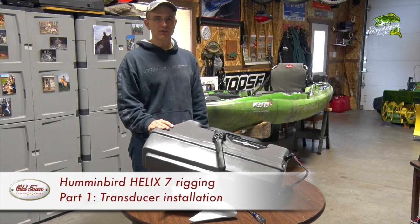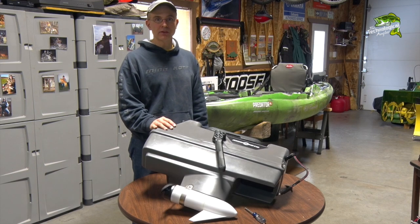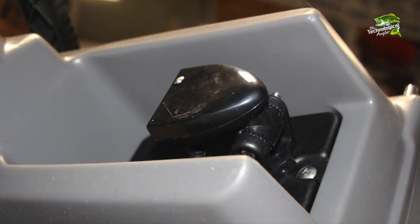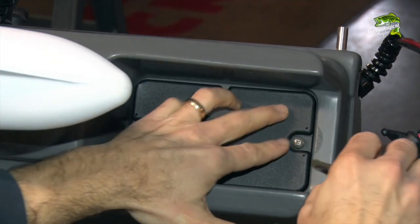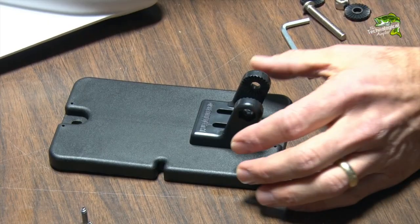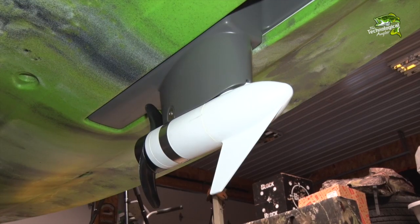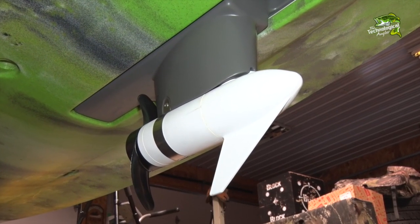We're going to rig the Helix 7 transducer on a custom removable mounting plate on the bottom of the Minn Kota console. A great feature of this mounting location is that the transducer will be safe from impacts within its own protective pocket. Begin by removing the mounting plate from the bottom of the Minn Kota console, then position the transducer bracket as far forward as possible on this plate.